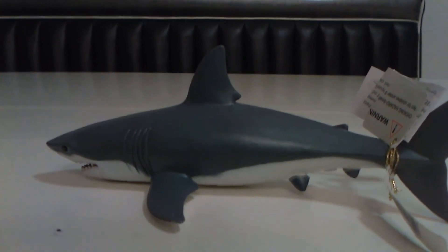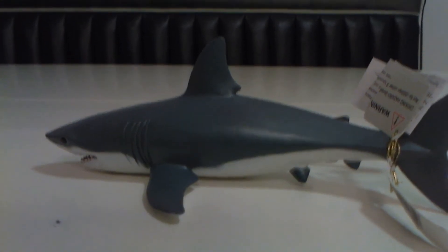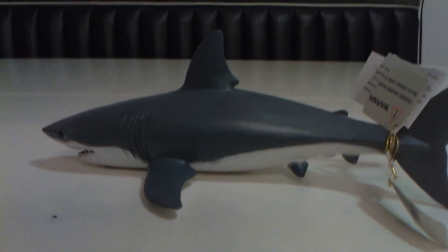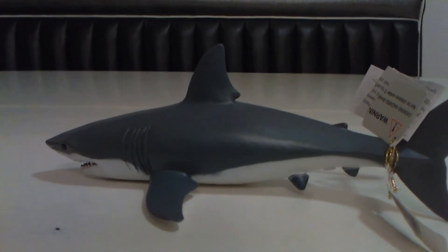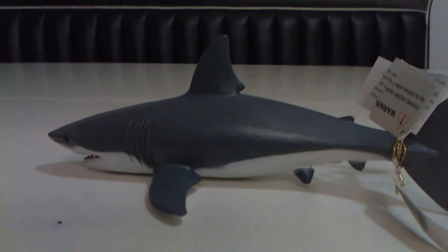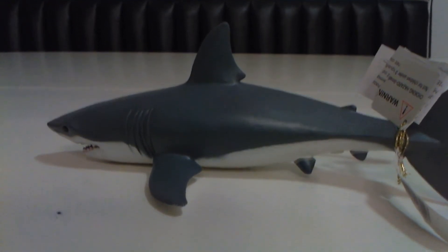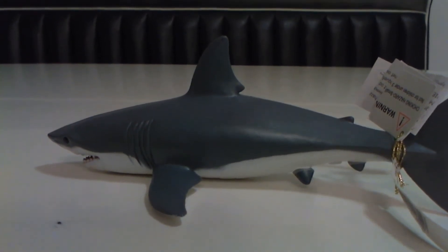I would pay a few more dollars for shipping if it didn't come in a bag. I was waiting all day for it to come in a box, but it didn't. Don't ever ship stuff in little bags like that — the fins could have gotten warped. That's very bad.